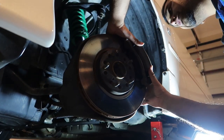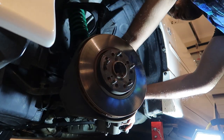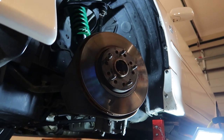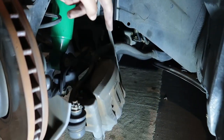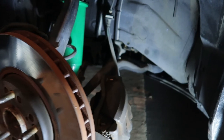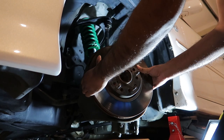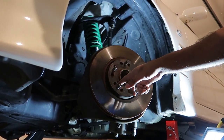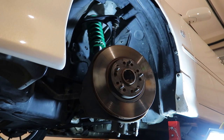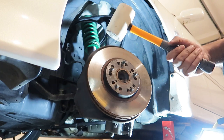With those two bolts off the caliper should just slide out. I sort of just sit it on the steering arm to keep some tension off the brake line. Sometimes it can just pull straight off, otherwise you need to get an M8 bolt and screw it in one by one to help you take it off. I hit it once or twice with a mallet and it came off.